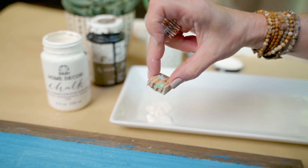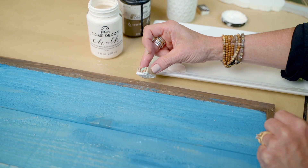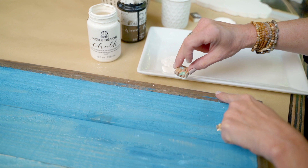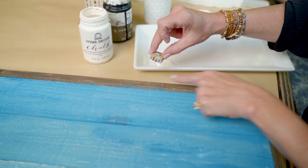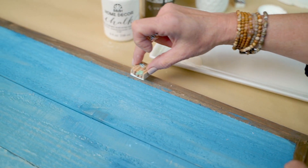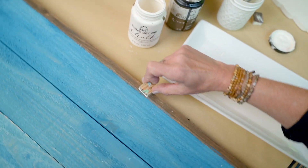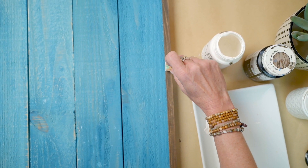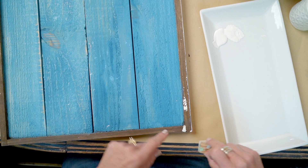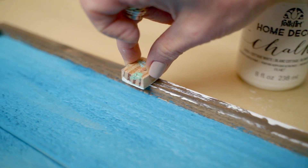When you are distressing, you want to have a very light grip. You want to be perfectly even with your project — not at an angle. You want to always distress your edges; never start in the middle, never go in a circle. Work on an edge or with the wood grain. With a light grip, don't mash it on there. Just very lightly line up with the edge and skim that wooden block along the edge of your project, then going along the inside edge as well.